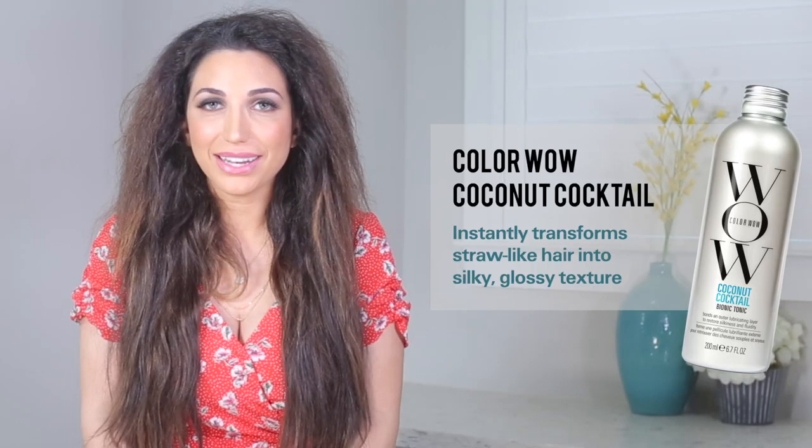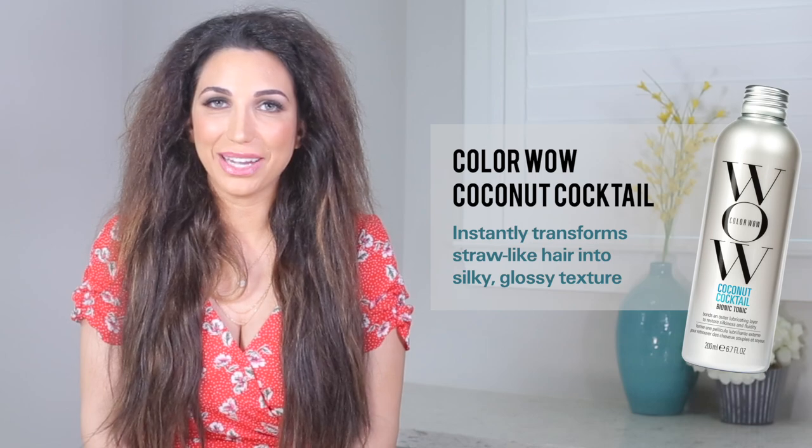I was recently introduced to the coconut cocktail and it's helped to add so much luster and shine to my hair. So enough of all this talk and this dry brittle hair — it's time to show you how I transform it into those nice shiny locks.